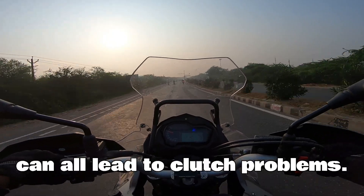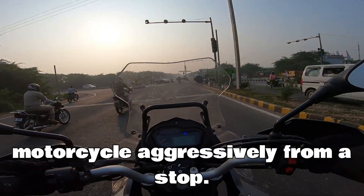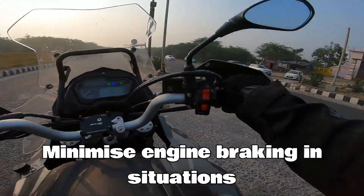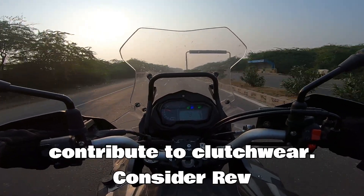Regularly inspect and adjust the clutch according to the manufacturer's maintenance schedule, as a worn clutch cable, pressure plate, or friction plates can all lead to clutch problems. Riding habits: avoid launching the motorcycle aggressively from a stop, as this puts a lot of stress on the clutch.